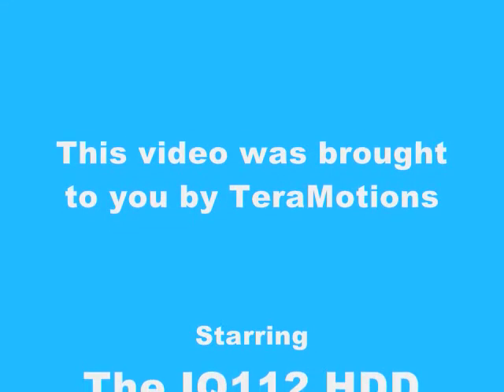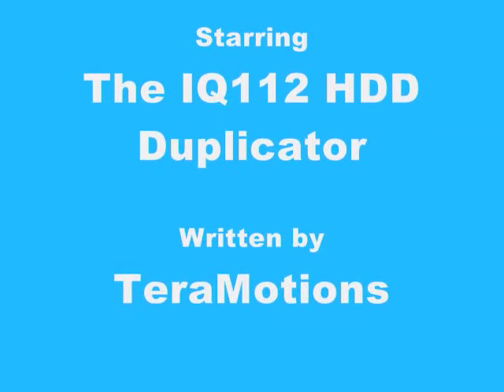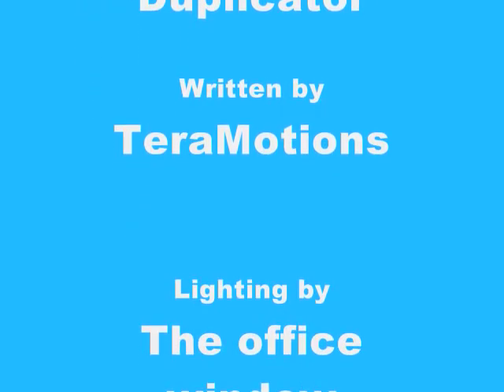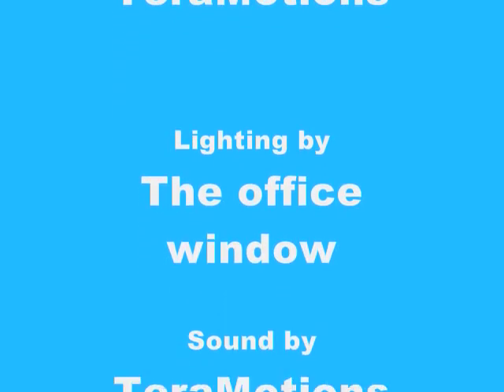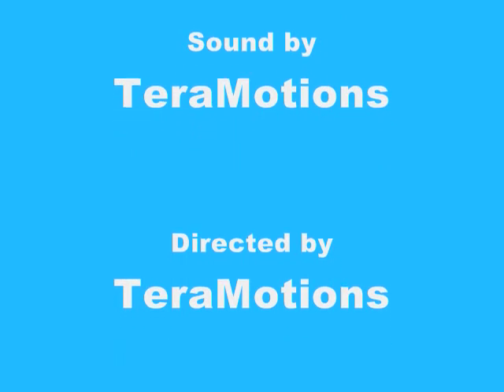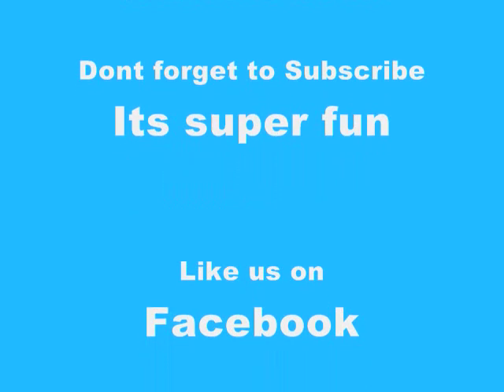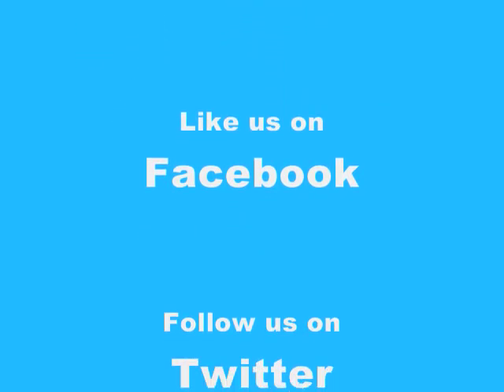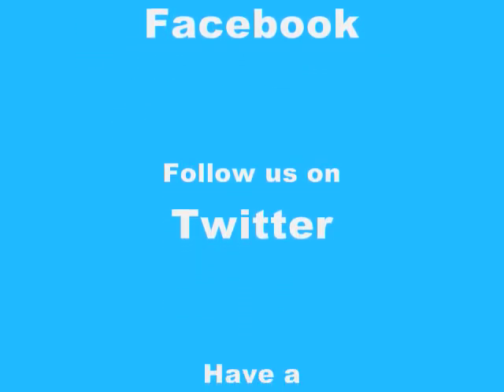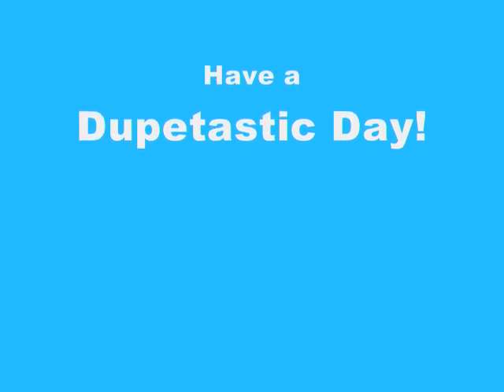Thanks for watching and don't forget to subscribe! See you next time, bye!